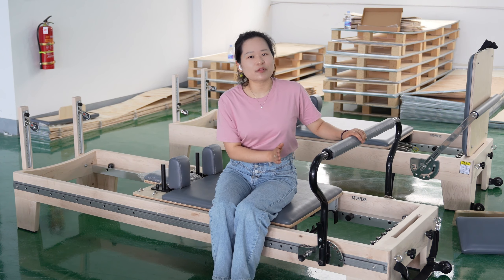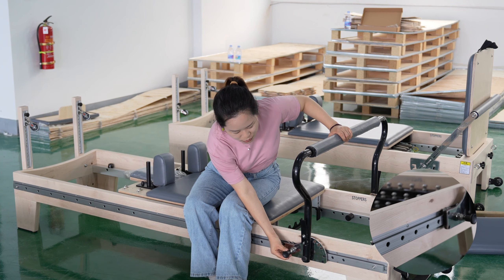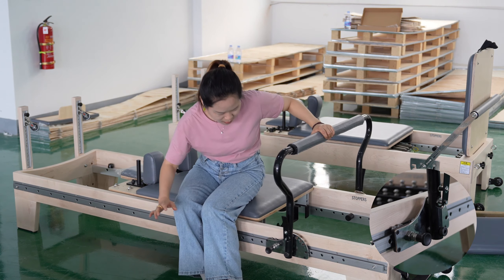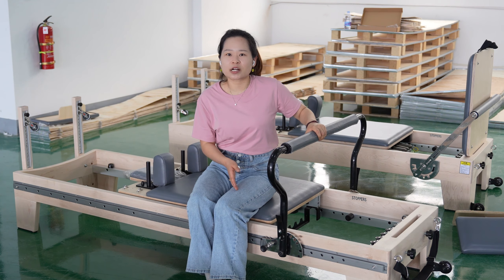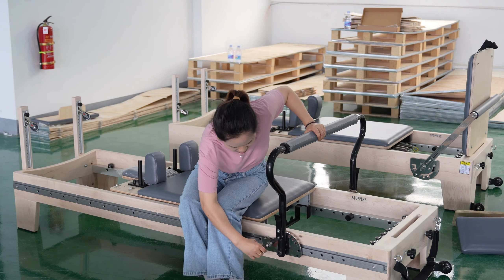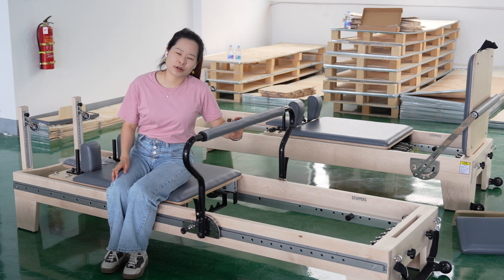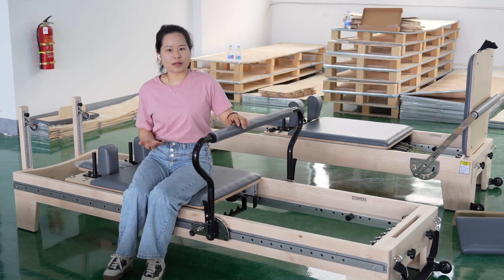If you want to stop the handle at one position, it's very simple — you pull this, then unlock, so it's stable here. And if you want to unlock it, just pull it. It's very simple and easy, enabling you to do exercise at both ends of this reformer.